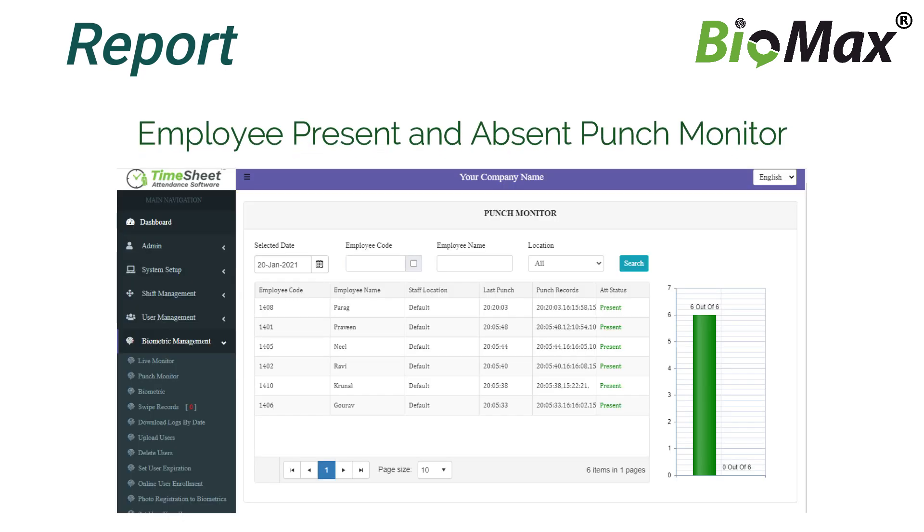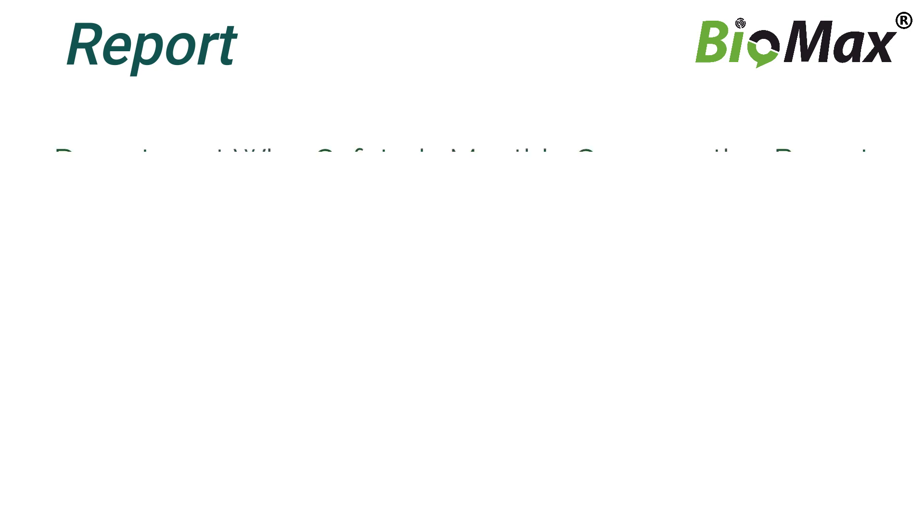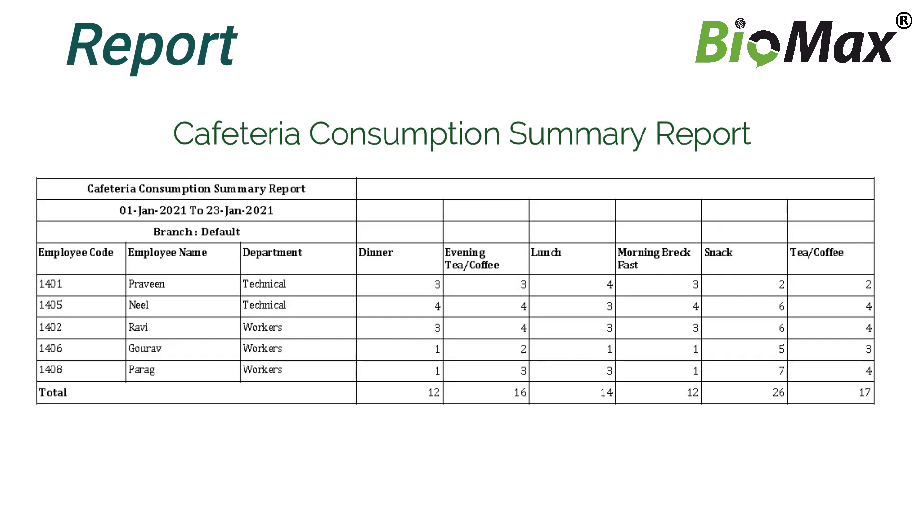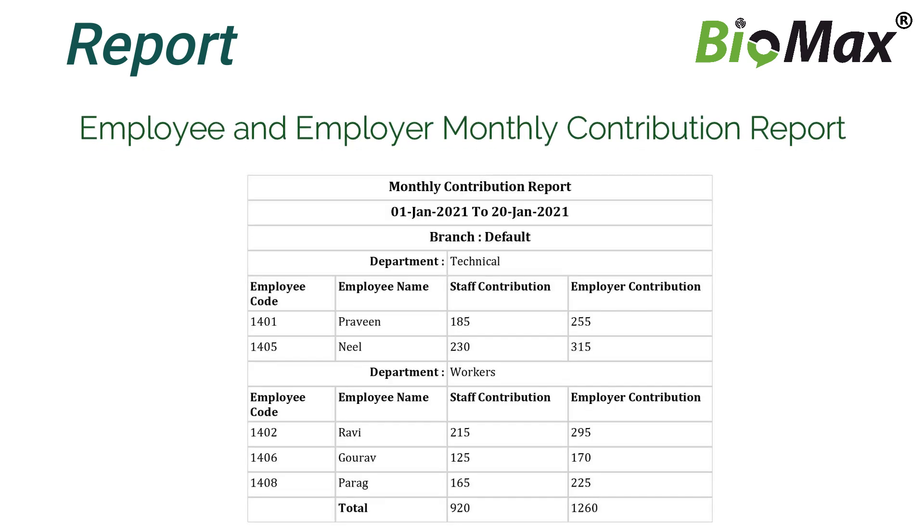Report: Employee Present and Absent Punch Monitor. Department-wise Cafeteria Monthly Consumption Report. Cafeteria Consumption Summary Report. Employee & Employee Monthly Contribution Report.